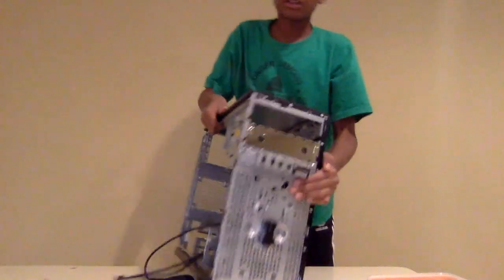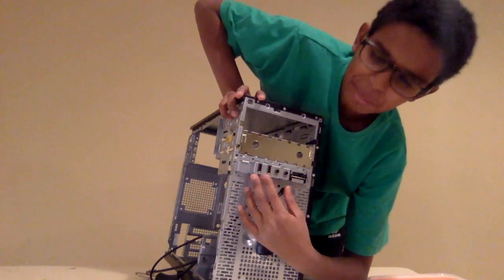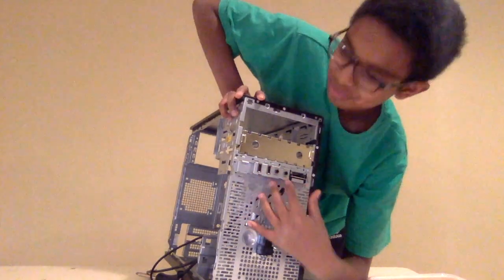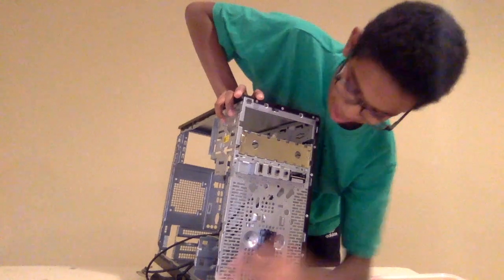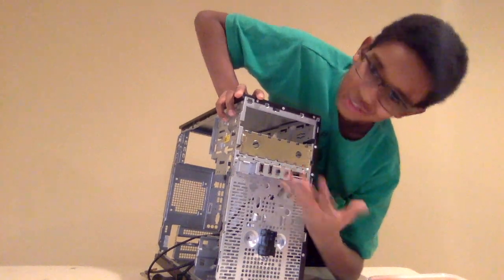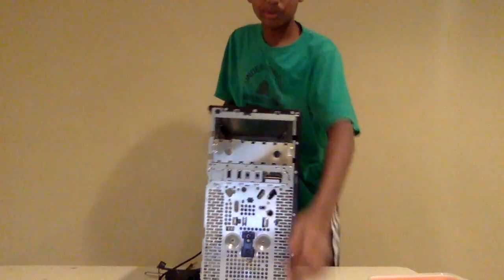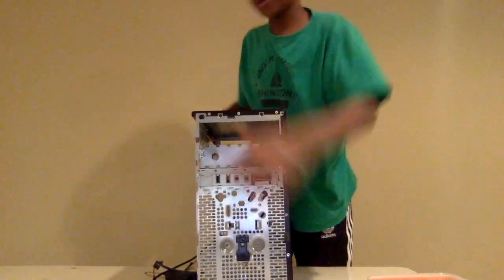Also, for the front IO here, I have the placement of two USB Type-A 2.0 ports — not 3.0. You have a mic input and a headphone — I don't know which one's which — mic and headphone, and an SD card reader, which I thought was cool. And you have the power button.